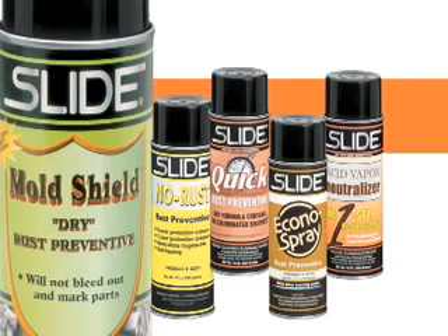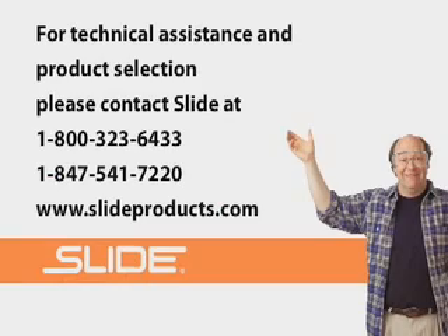Slide Products has an expansive line of rust preventives in a variety of formulations. There are formulations for short-term and overnight protection and for long-term rust prevention while the mold is in storage. Some formulations also have an indicator dye, while others offer the added protection needed to combat corrosive acidic vapors formed during the molding of PVC or other like resins.